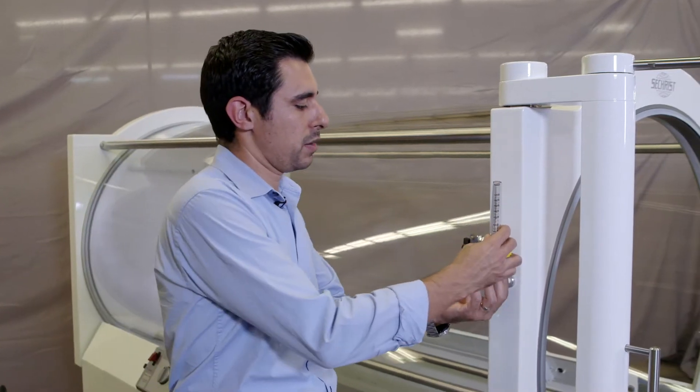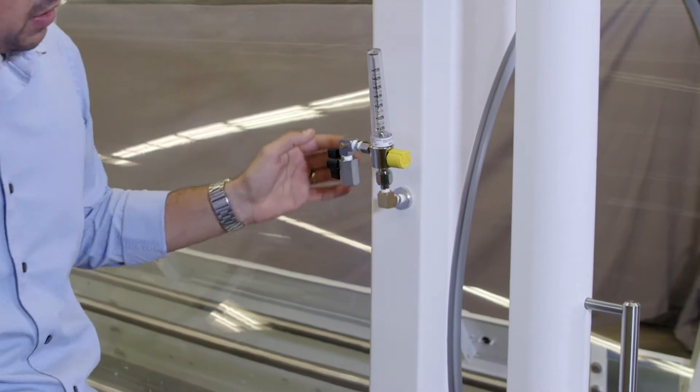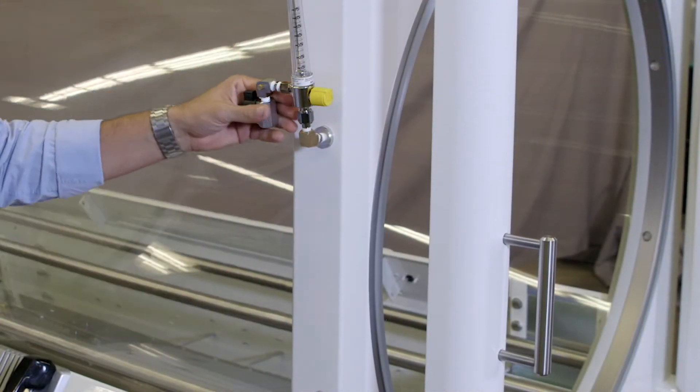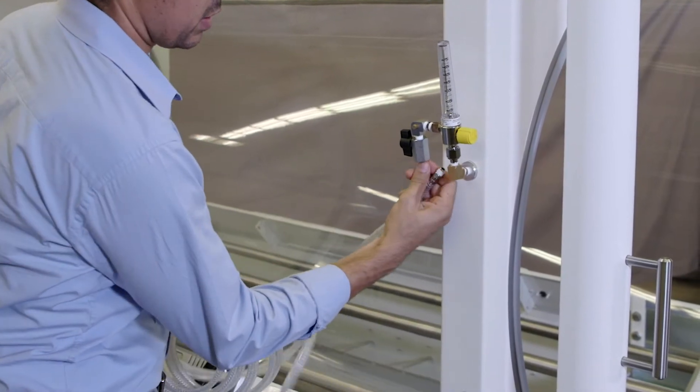Install the flow meter using the DISS nut fitting and fasten using a crescent wrench. Ensure you align the flow meter with the side of the chamber. Next, insert your air supply hose into the valve and install using the same crescent wrench.